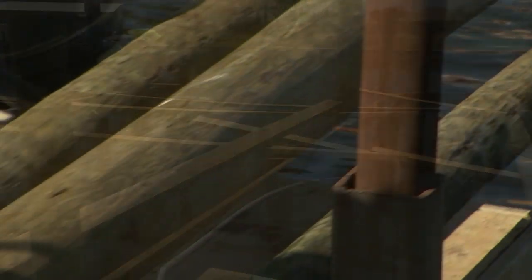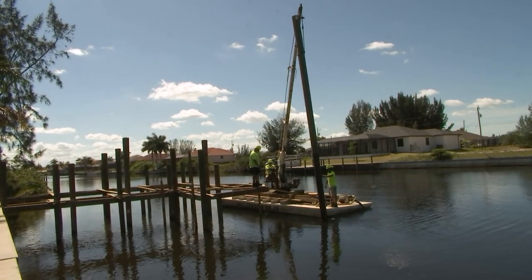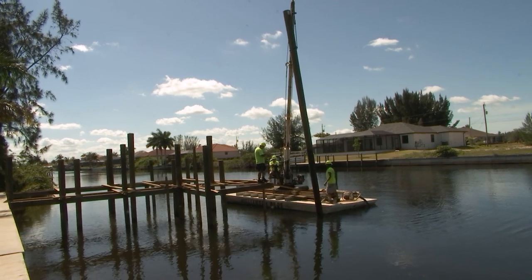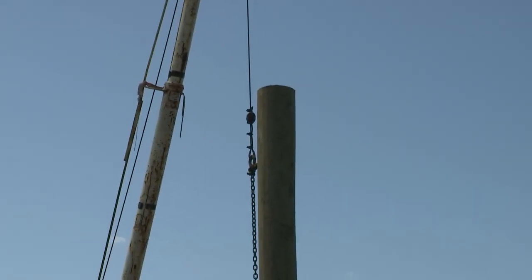Okay, so the barge — it'll hold multiple pilings on it. And there are these long, huge, literally trunks of trees. Yes, sir. They've been treated. And I saw it picking up and holding a piling vertically in place.